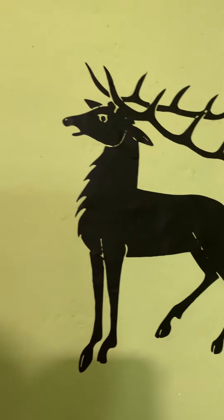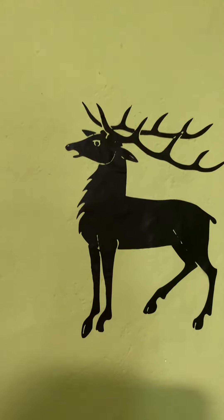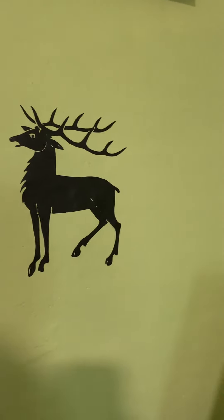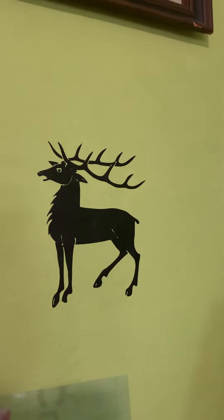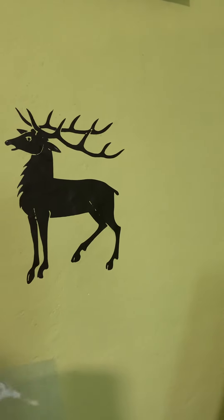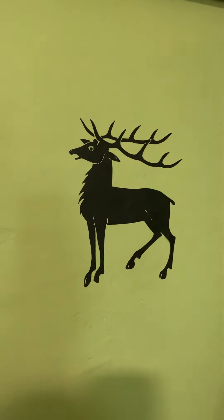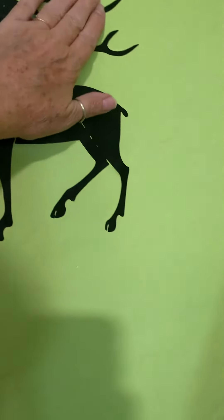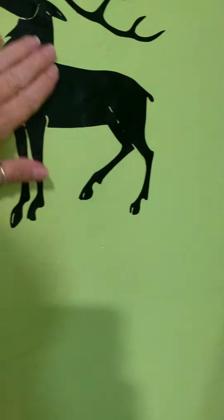There you go — and there's the decal. These come in different sizes. This one, I'll measure it, but I think it's about nine by eight, or maybe ten by nine. It's truly just cute and it's on there really nicely.